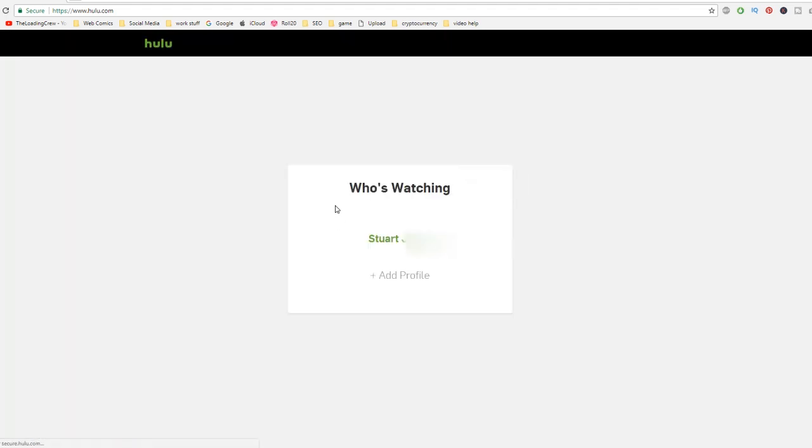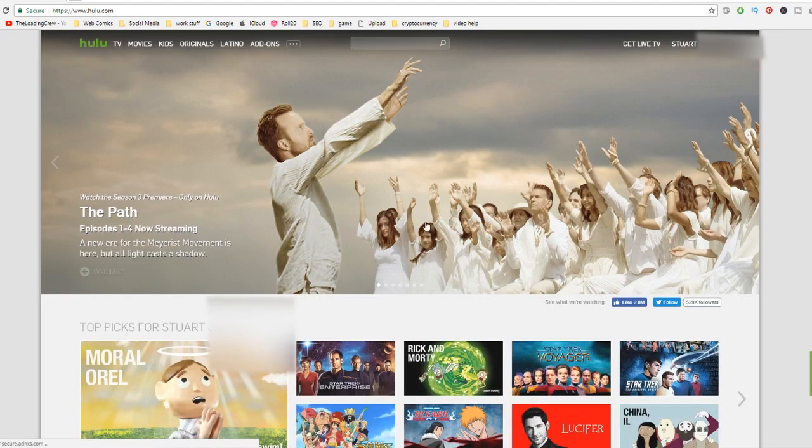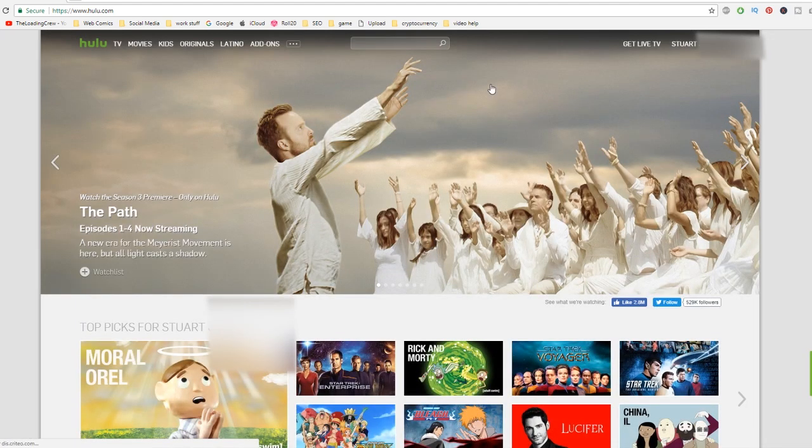It'll take a minute to set up your Hulu. And there we go — 'Who's currently watching?' So I'm going to hit on that. It goes ahead and it's pretty much like Netflix at this point. You can just pick whatever you want, you can search up here. They have hundreds of movies and shows. Hulu is more for streaming TV shows.